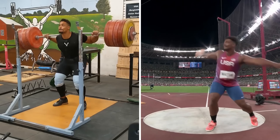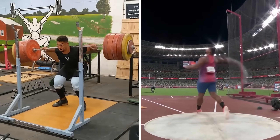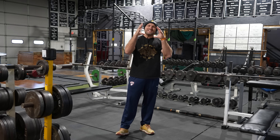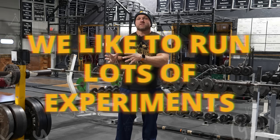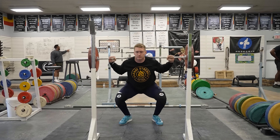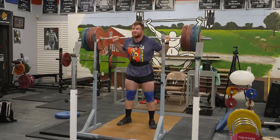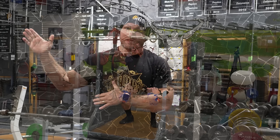We're going to break down the secret training method that we use to get our world-class athletes strong, that you can also use to hit all-time PRs. Like any good strength and conditioning coach, we like to run lots of experiments, and this specific rep scheme can really lead to increasing size and strength and shatter specific plateaus.